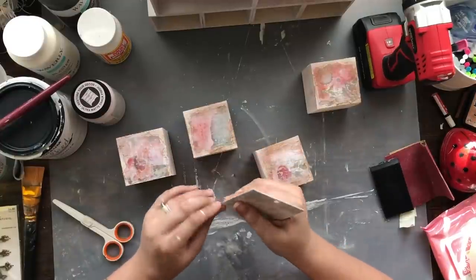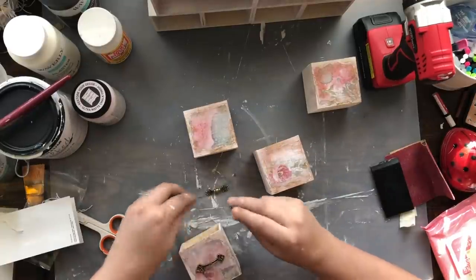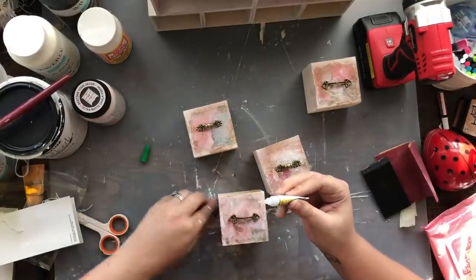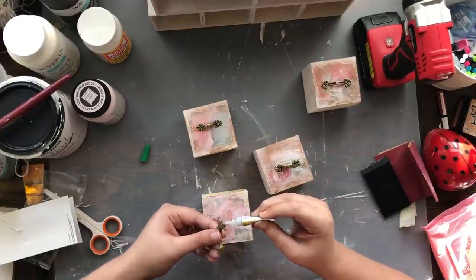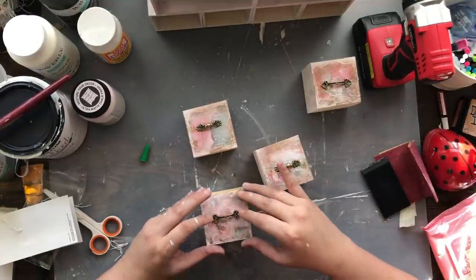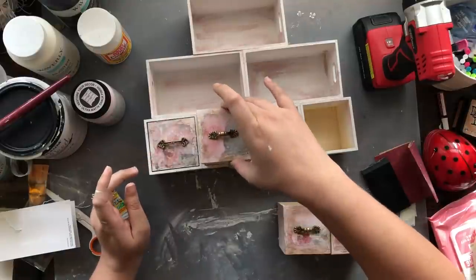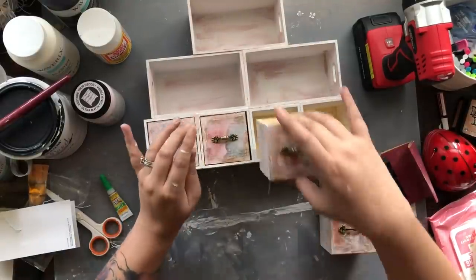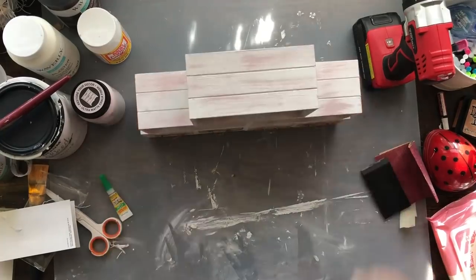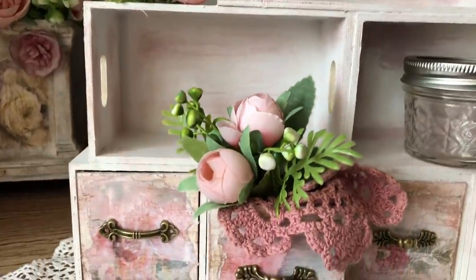I found these little handles in the paper crafting section at Hobby Lobby — they were on sale so I picked up a couple packs. They do have little screws but one of my packs didn't have screws, so I'm using super glue gel, which worked perfectly for putting the handles on. They just fit so perfectly back in the drawers and the super glue holds them nice and tight. This is the finished product — thank you so much Amber for the inspiration!